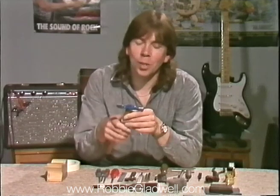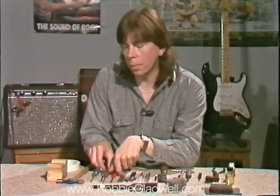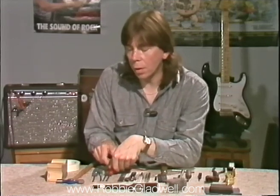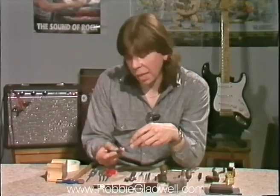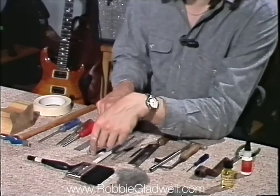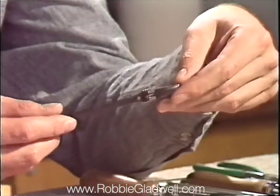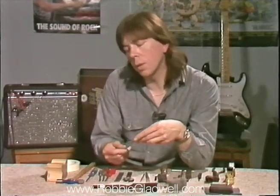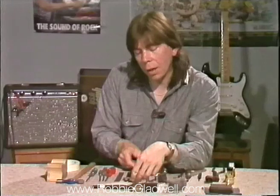We've got the trusty pin hammer, which you'd use for tapping down any high frets. A selection of screwdrivers — probably the most important will be the Phillips screwdrivers. Most guitars nowadays use Phillips screws rather than the old slot head type. The engineer's rule is important; it must be an engineer's rule because they're graduated in 64ths of an inch, which you'll need to measure your action height at the 12th fret. A six-inch adjustable spanner for tightening up any loose hardware. A selection of small files, starting with a flat file, which you'll use for taking down the overall height of the fingerboard nut or filing down any high frets.